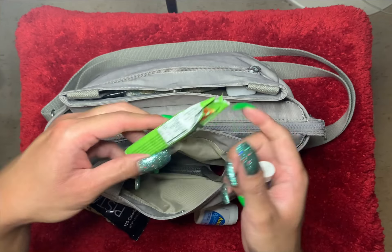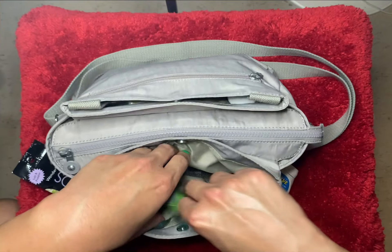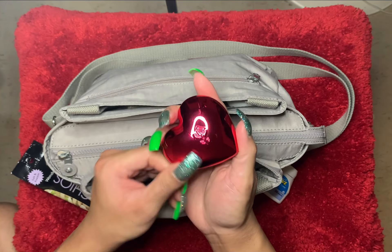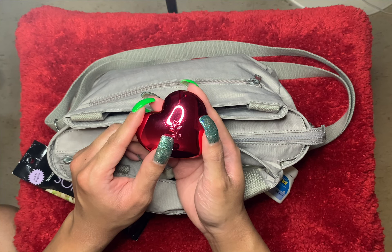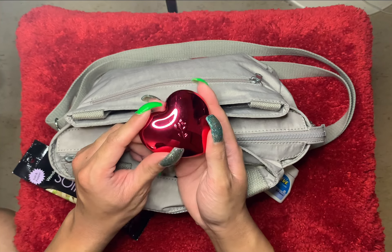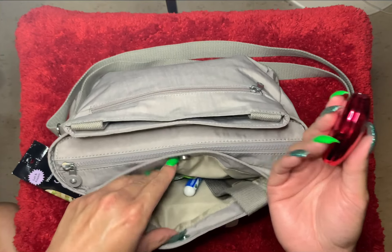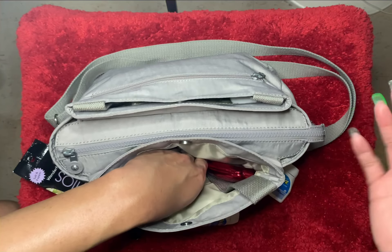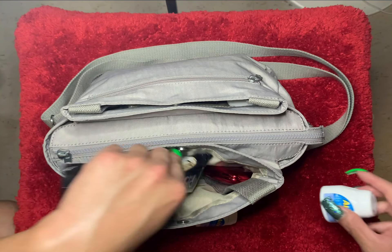And then I have some Halls. I also have a mirror — this is a long comb mirror. I think this was part of some kind of Valentine's Day collection. I got it at Macy's, thought it was cute. I like to keep that in the front — these are things that I need quick grab, quick access to.